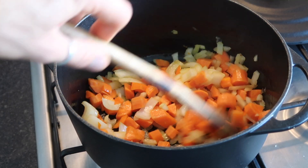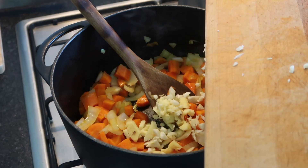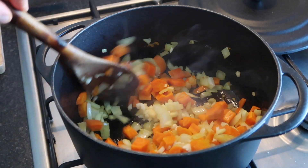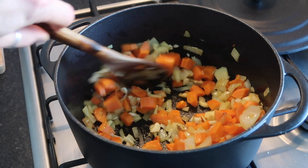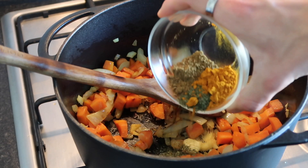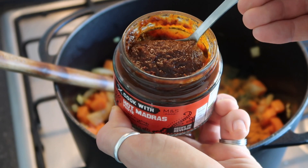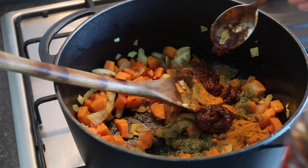Once your onions are translucent and carrots have started to soften, add in your garlic and ginger and give that a nice stir — make sure you're constantly stirring so the garlic doesn't burn. Now add your spices: cumin, ground coriander, and turmeric, stir well, then add in two tablespoons of medium curry paste. Use whichever heat level you prefer — if you like it really spicy, go for a hot one.